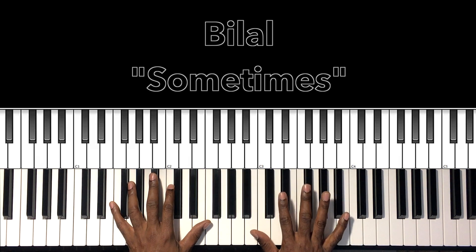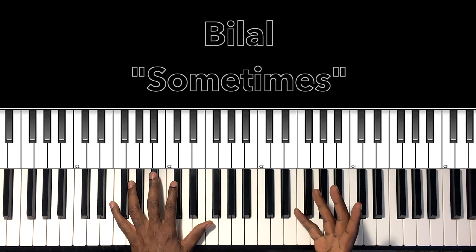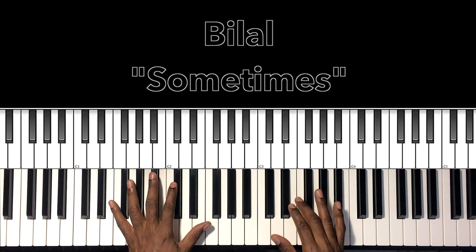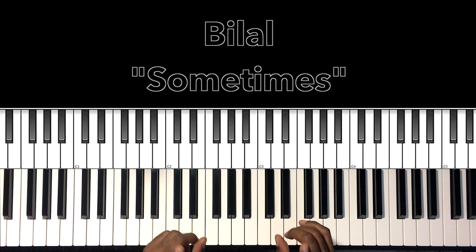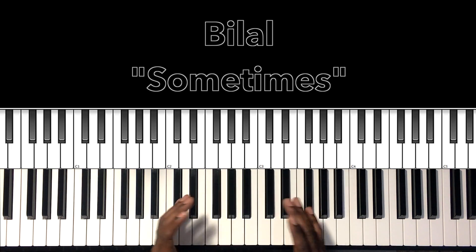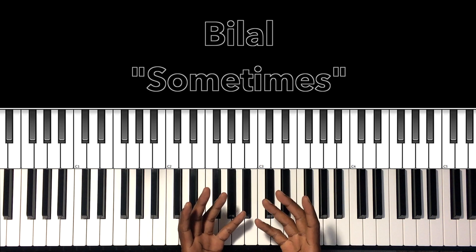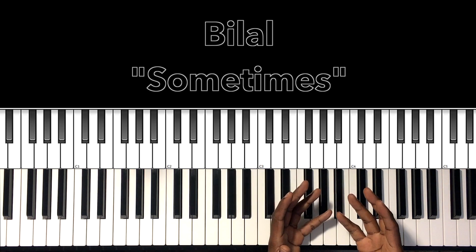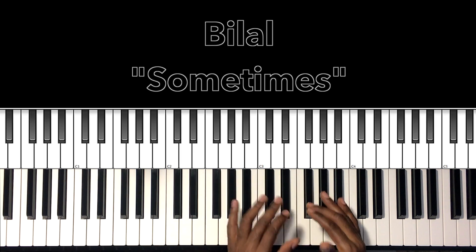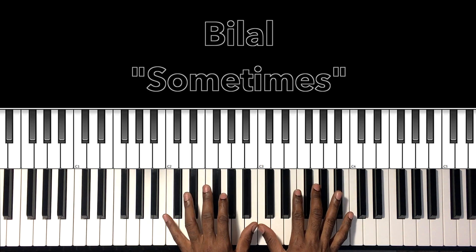All right, we have another great song to study. So excited to share these voicings and chords for what I think is going on in this song. We have the stylings of none other than James Poyser on this record. James Poyser is playing the keys, the Fender, and the organs. James Poyser is one of the best organists, pianists, keyboardists, producers, and writers out there. Shouts out to James Poyser.